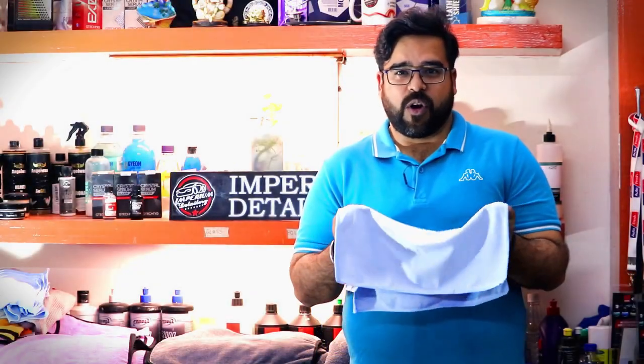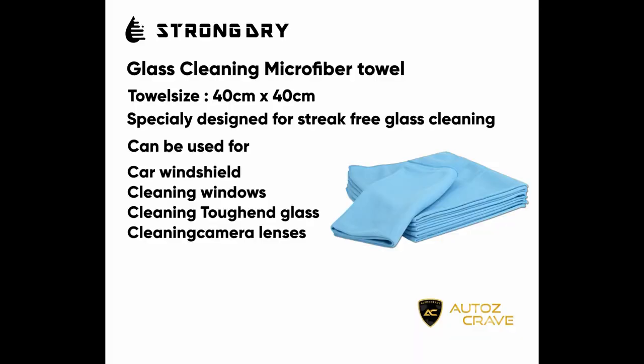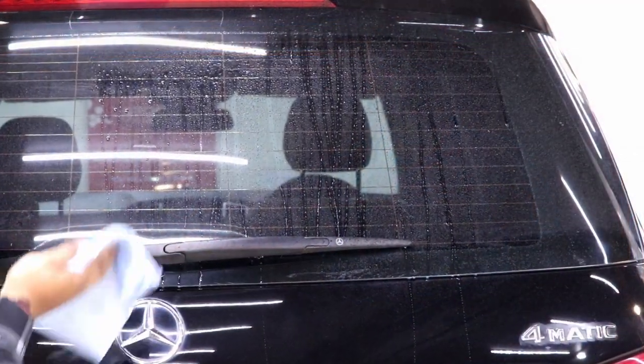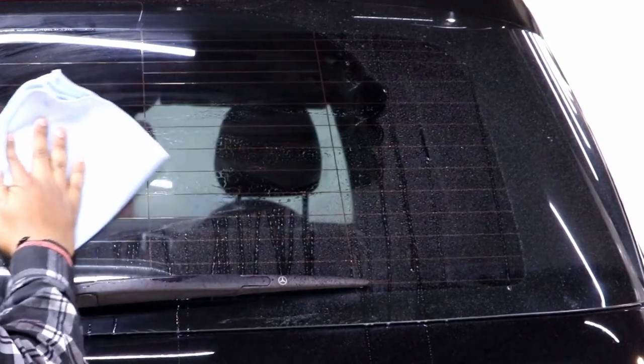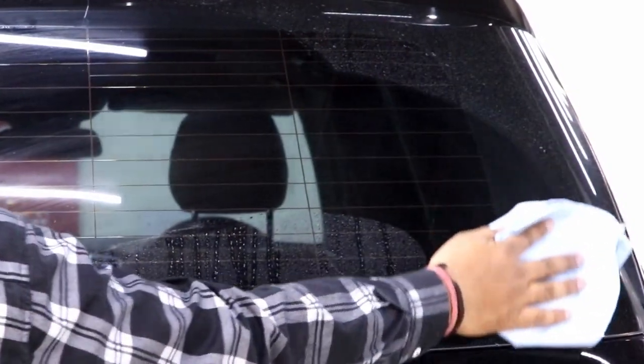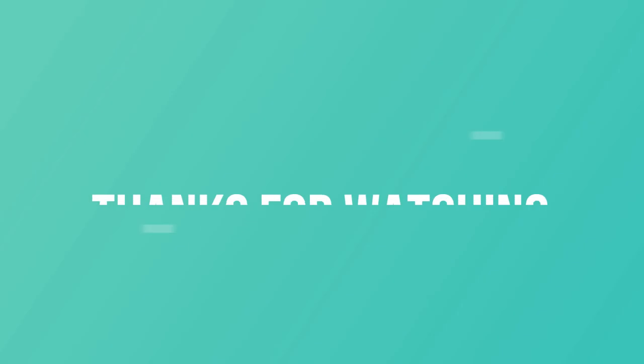We also have a microfiber towel specially designed for cleaning your glasses. You can call this the glass towel. This towel does not leave any streak marks on your glasses, keeping them clean and easily wiping off all dust and water from your glasses.